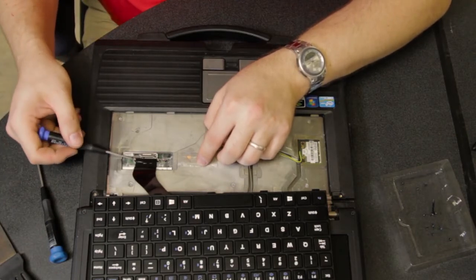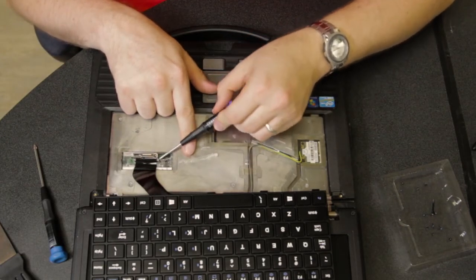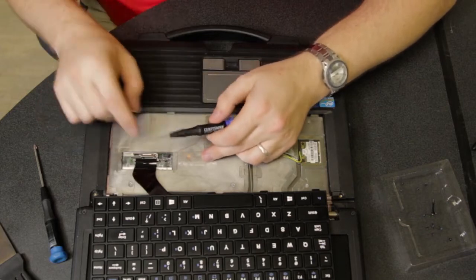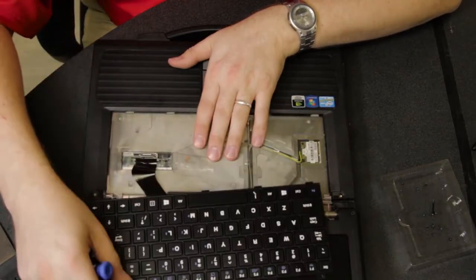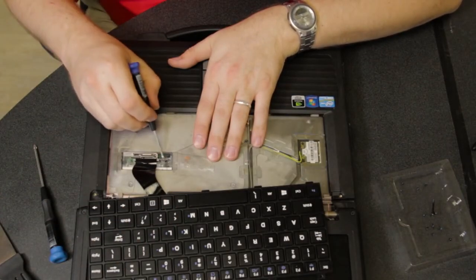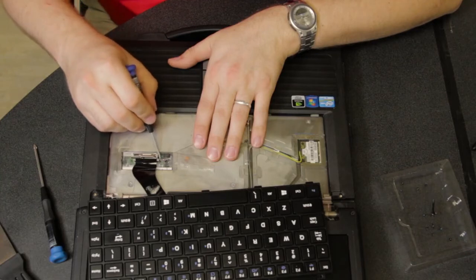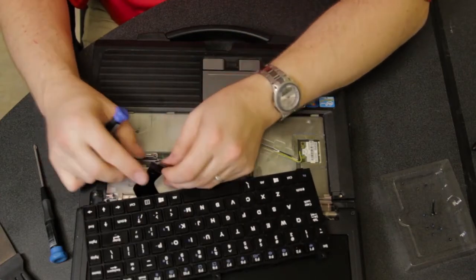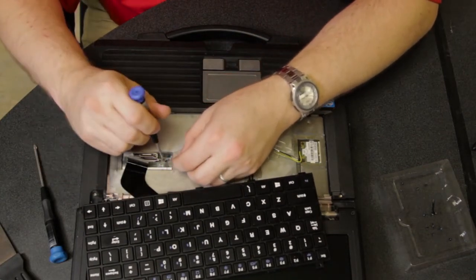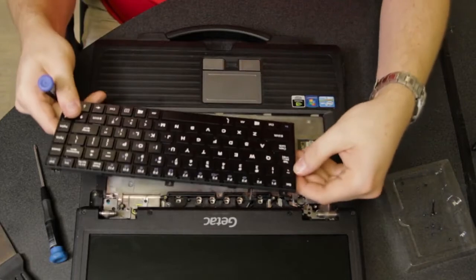And then the ribbon cable here is held in by two tabs, one on either side. It's actually one long tab but it's got points on either side where you can pry up. Be very careful — if you pry up too hard, you can break this. This model does not have a backlight, but this right here is where it would attach. If yours had a backlight, there would be a second thin smaller ribbon cable. Once you open the knuckle, you can just pull out the ribbon cable. It comes out very easily and that is the removed keyboard.